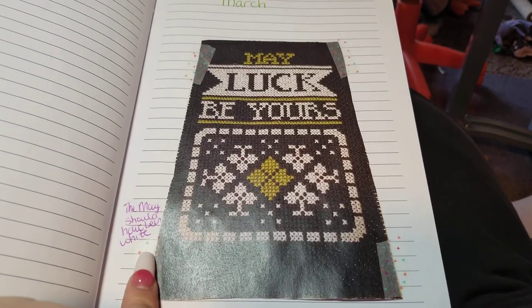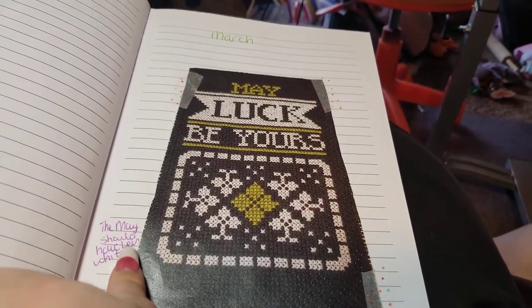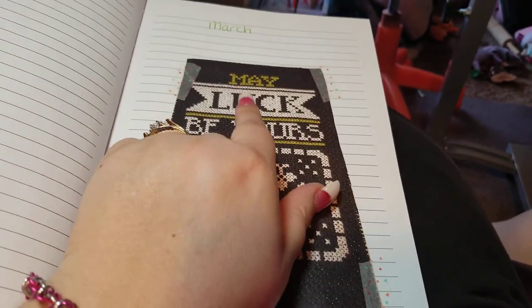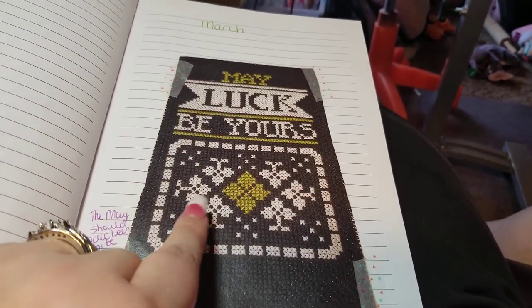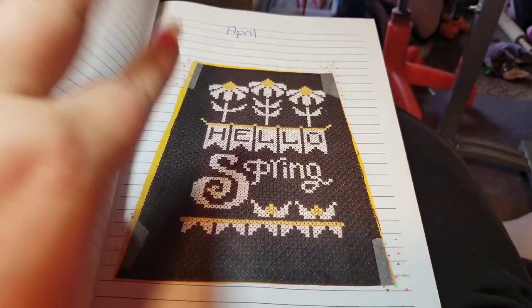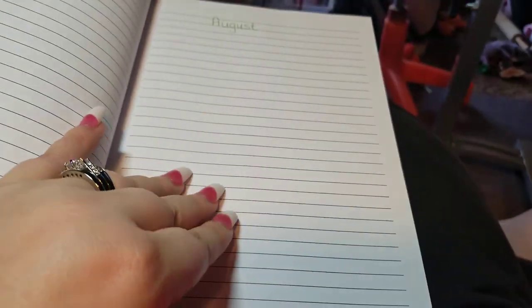And March — I put a little note right here to help me, because sometimes people say 'no, this isn't March, this is May,' and I'm like, no it is March, I just messed up. So I put a little note there for my own sake. Then I did April, and I have all the way till December mapped out.